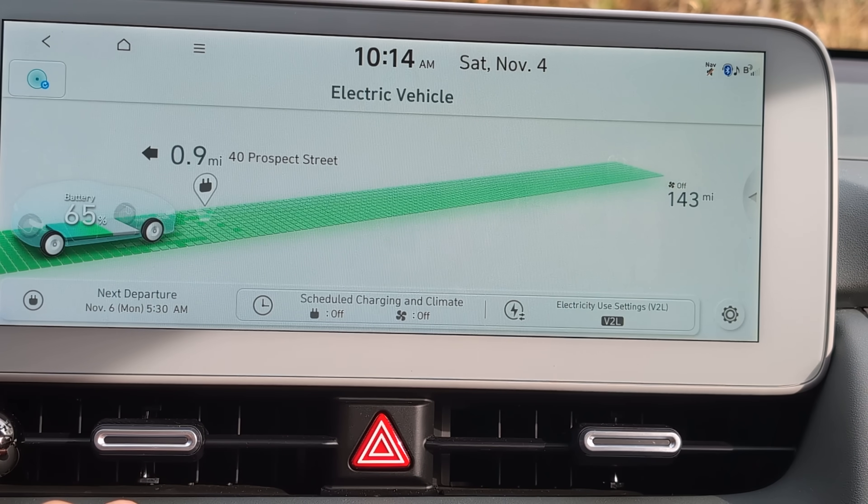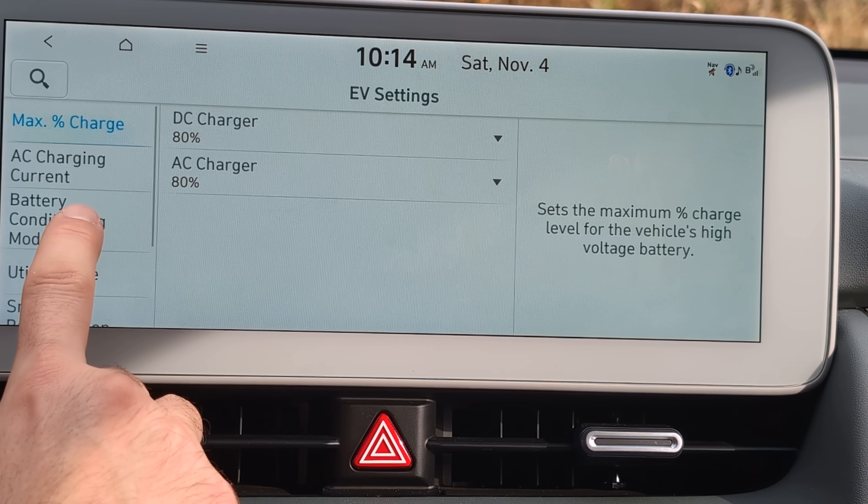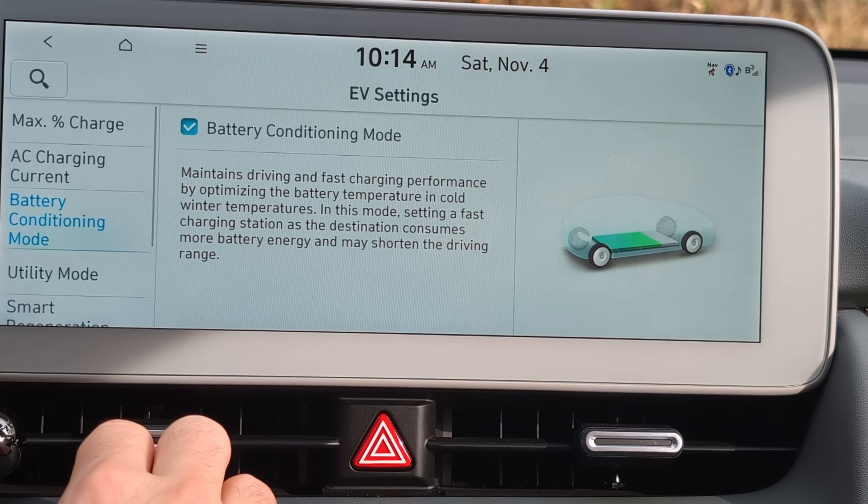If you're on the highway driving at 70, 75, or 80 miles per hour, that extra wind carries cold air underneath the car, which slows the rate at which the battery warms up — so there are lots of variables. To make sure battery conditioning mode is engaged, go to the EV screen, click Settings, then the cog in the lower right corner. On the left you'll see 'battery conditioning mode' — click on it and make sure that box is checked. If it's not checked, it will not engage and you'll be surprised when you arrive at a charger with a cold battery.